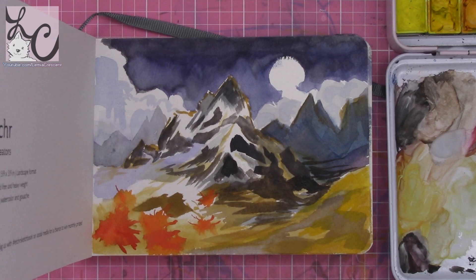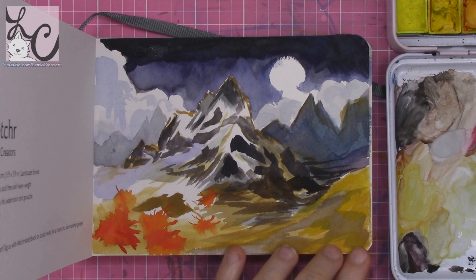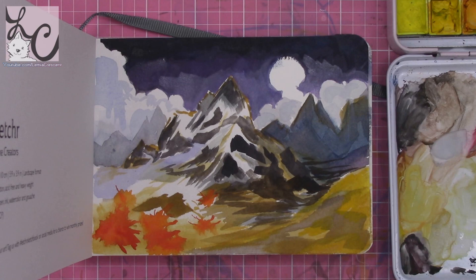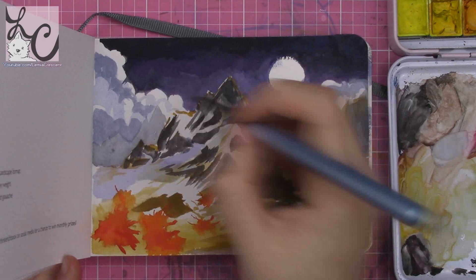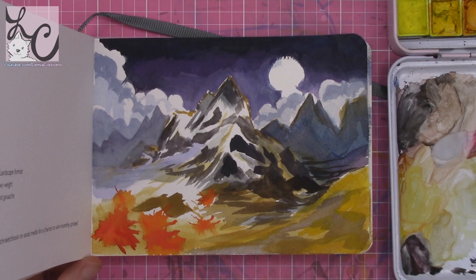The giveaway prize is one of these sketchbooks. Etcher will pick one winner, and as the winner you get to pick whether you want hot or cold pressed paper and the size — A4, A5, or A6. To enter, leave a comment on this video and sign up for Etcher's mailing list. The link will be down in the video description and also in a pinned comment at the top with all the information.